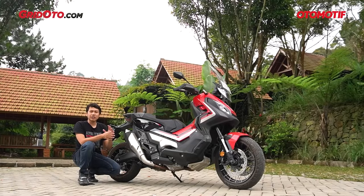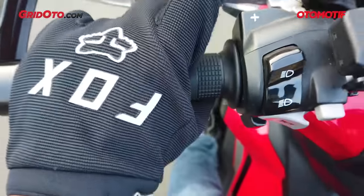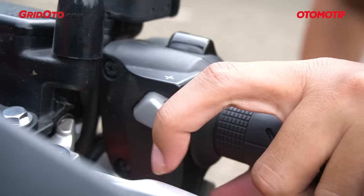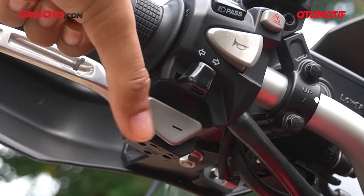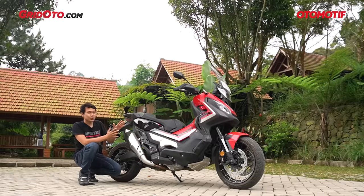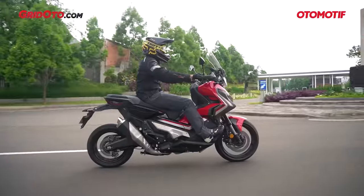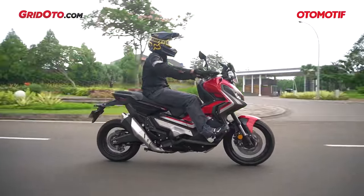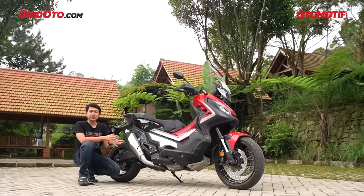Untuk perpindahan gigi secara manual, kalian nggak perlu injak-injak persneling lagi, cukup menarik dan memencet dua tombol di setang sebelah kiri: tombol plus untuk menaikkan gigi dan tombol minus untuk menurunkan gigi. Motor ini juga termasuk pintar — kalau kalian mempertahankan di gigi 1 atau gigi 2 sampai rev terlalu tinggi, transmisi secara otomatis akan naik ke gigi selanjutnya.